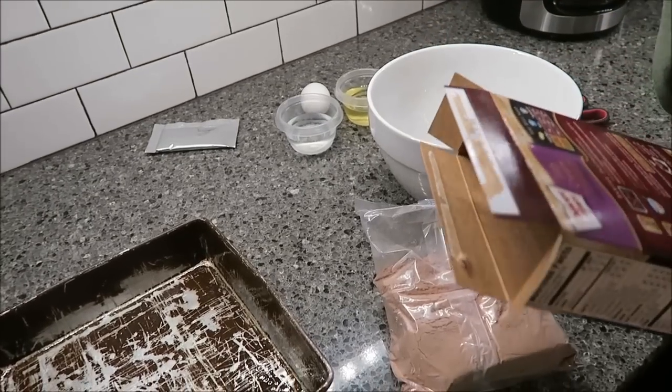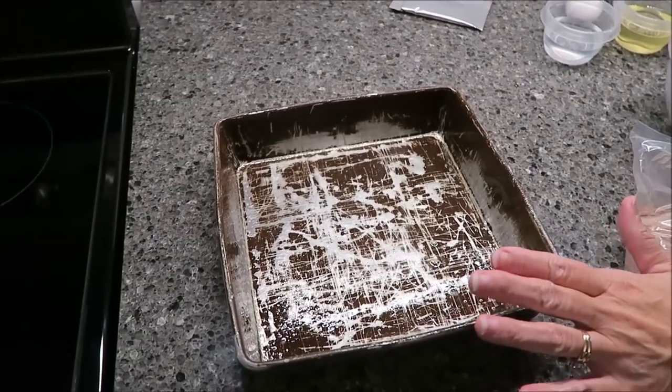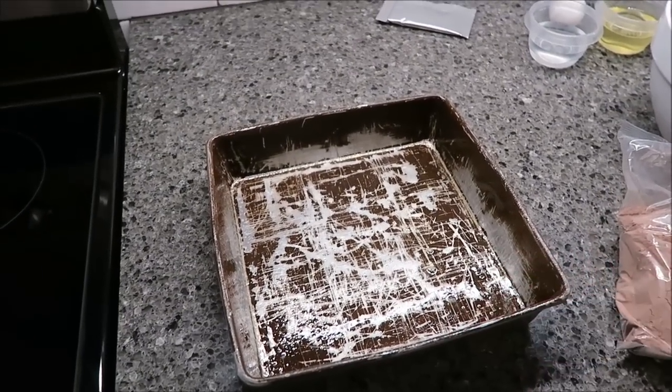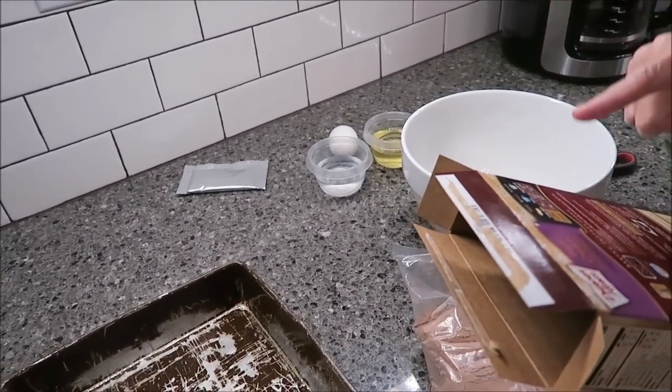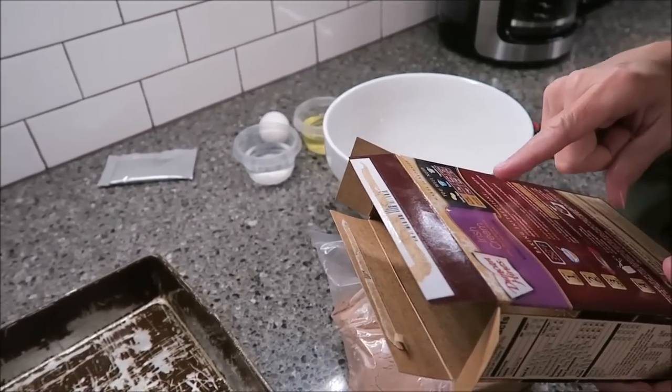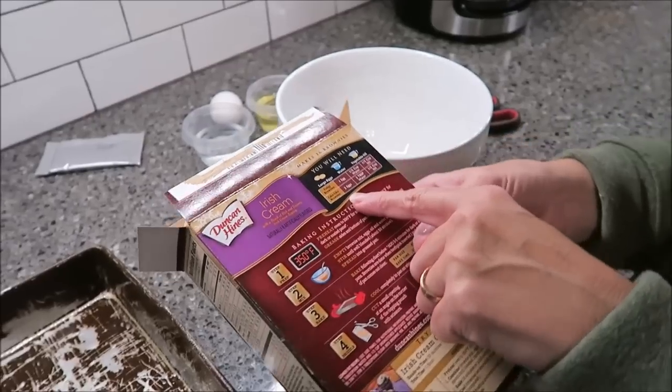I've preheated my oven to 350, and I've sprayed my well-loved brownie pan. Last time when I made the Amaretto Brownies, I made them cake-like. This time I'm going to do the fudgy brownies, because you can do either one.